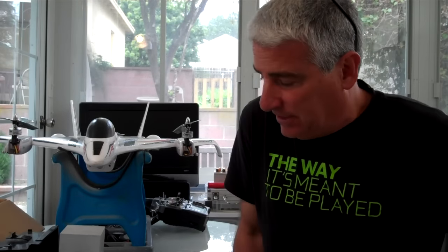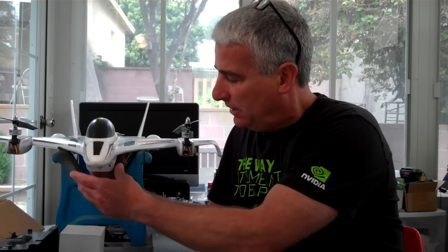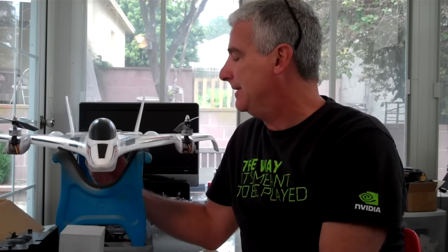Hey guys, how's it going? Just thought I'd take a couple minutes here and do a quick video on the Convergence — a video entitled, 'What I've Learned After 60 Days of Flying This Wild Thing.'